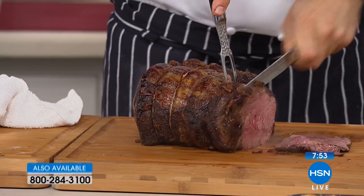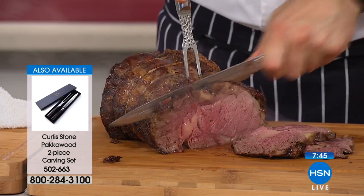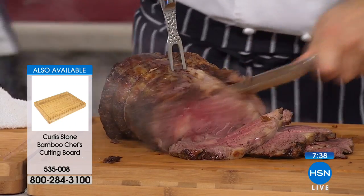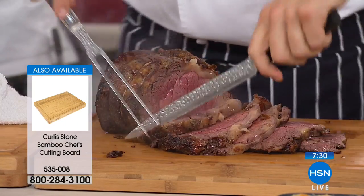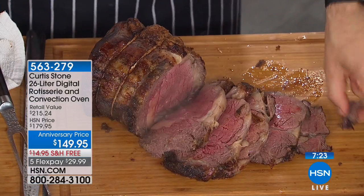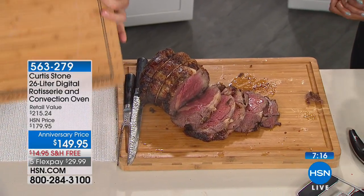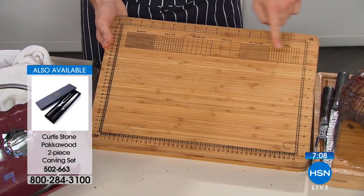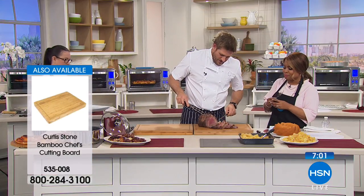These are sometimes foods we only eat at fine dining or special occasions, but every day should be a special occasion. When you have the right tools, imagine having the neighbors over and cooking a little roast. Look at how fantastically this roast beef cooks up - perfectly juicy. When you have the right equipment, people will think you've spent twice as much on your ingredients. We've been rotating the item number for the carving board if you'd like to have it.